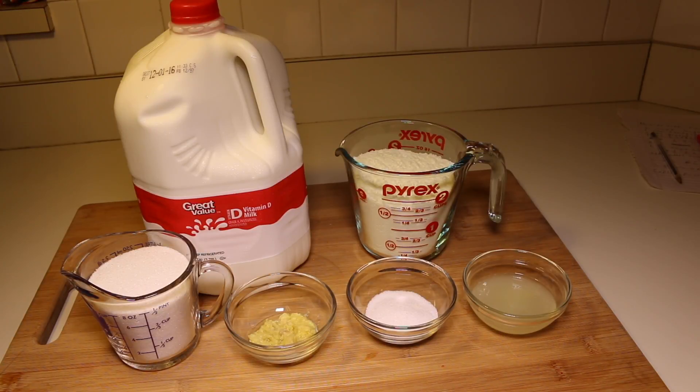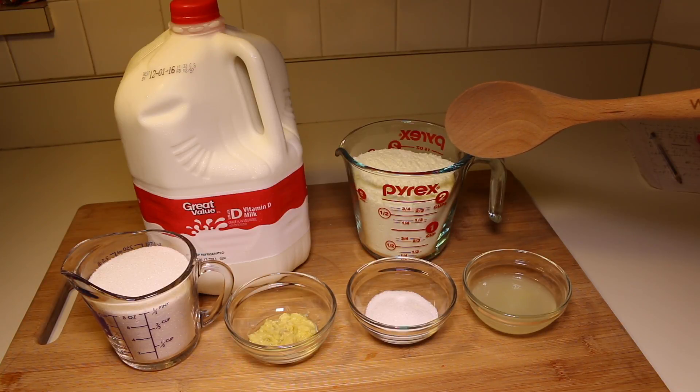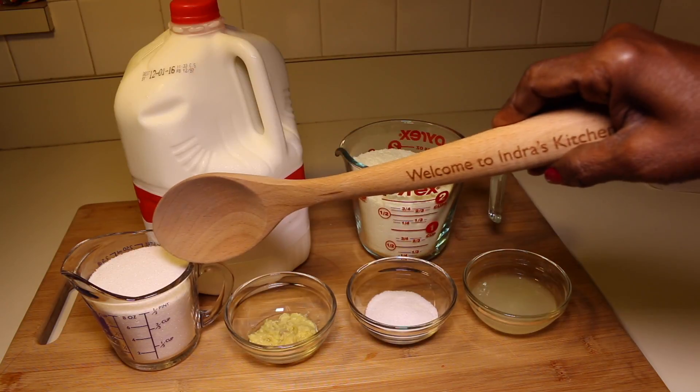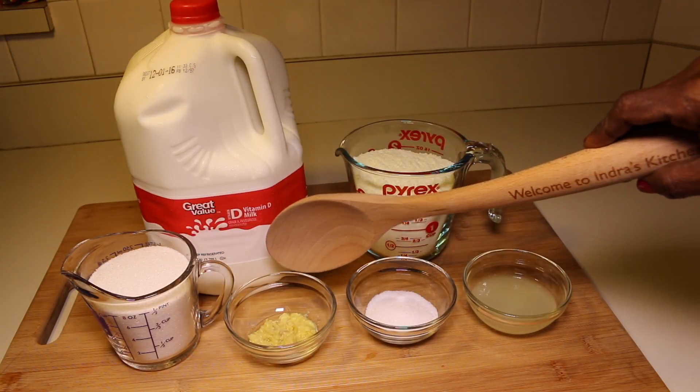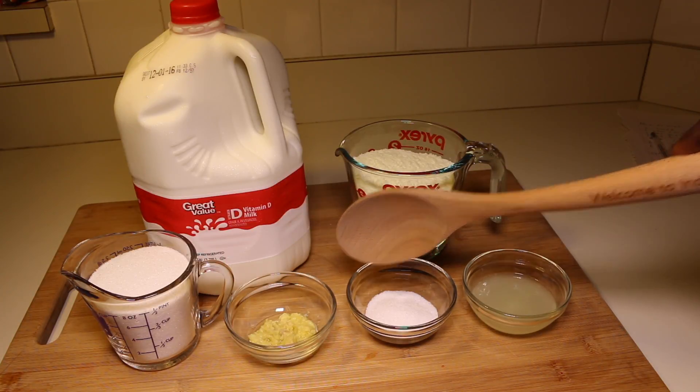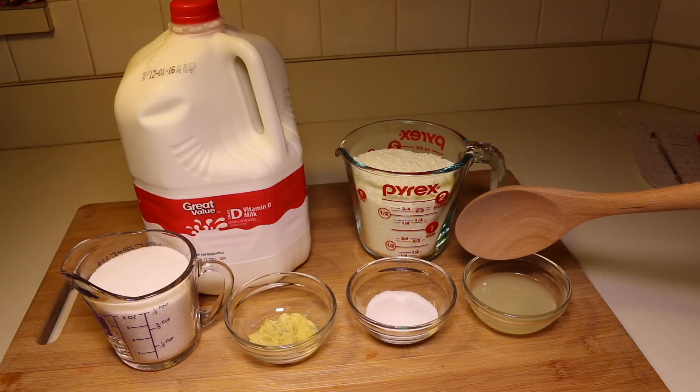Let's go over some of the basic ingredients that you will be needing to complete this recipe. Here I have 2 cups of whole powdered milk, 1 gallon of whole milk, 1 cup of sugar, 1 tablespoon of grated ginger, 1 tablespoon of sugar, and 3 tablespoons of lemon juice.